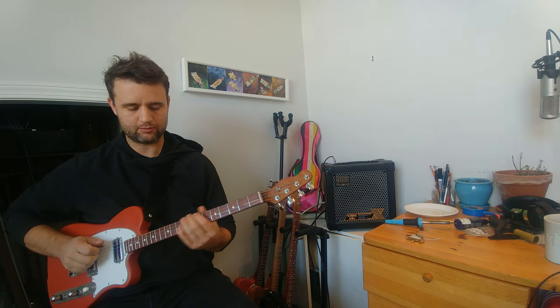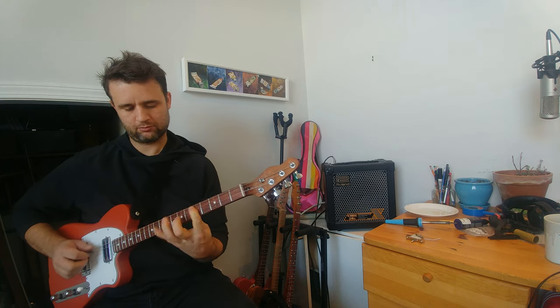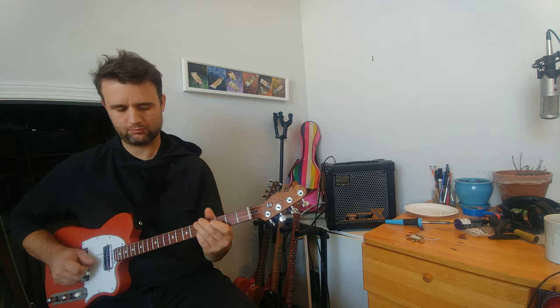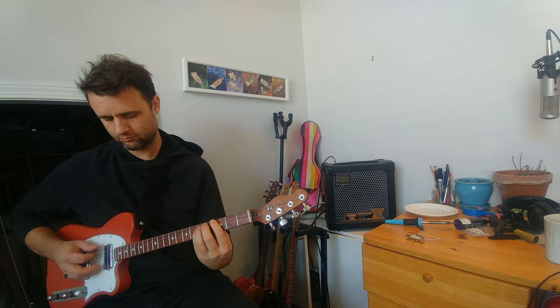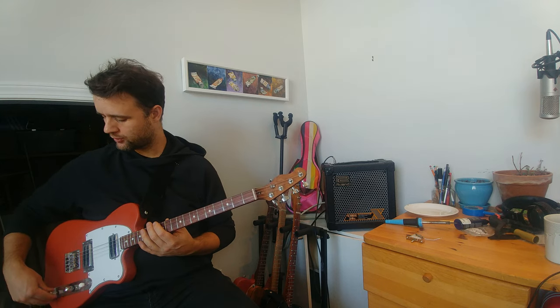This is just the neck pickup here alone. So that's the neck there — the tone can be darkened quite a bit.